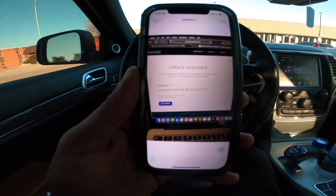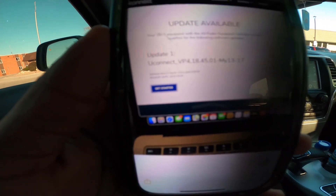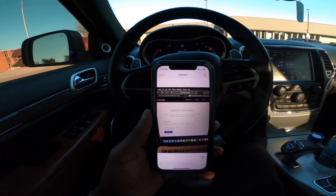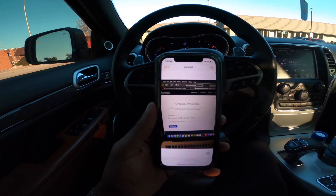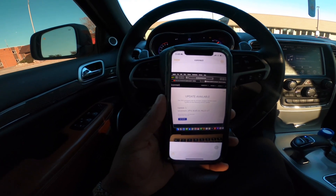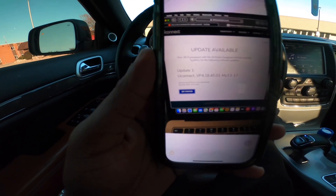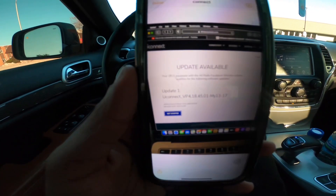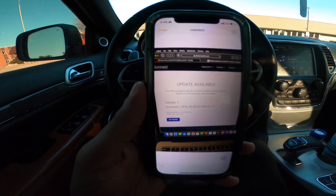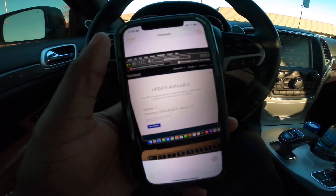If you want to update your Uconnect system, I'm going to show you how to do that today. Whether you have a Dodge, Ram, Charger, Challenger, Jeep, or any vehicle with a Uconnect system, I'll show you how to get the latest update — even on an older vehicle.